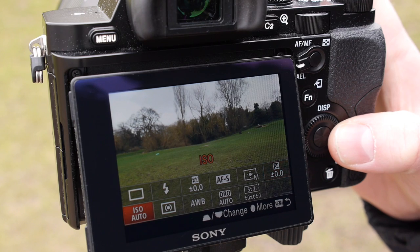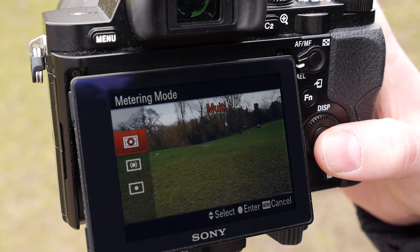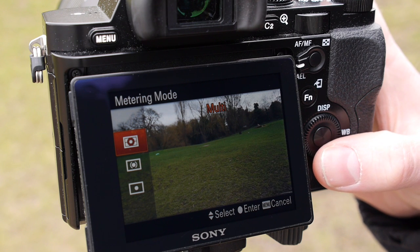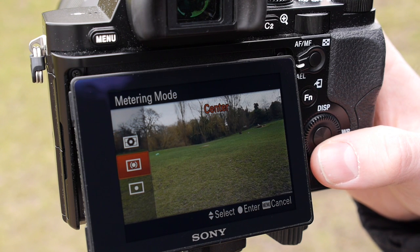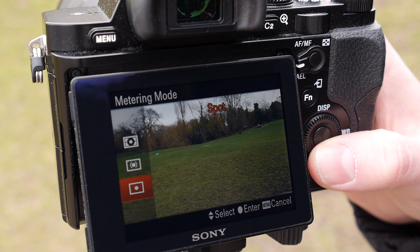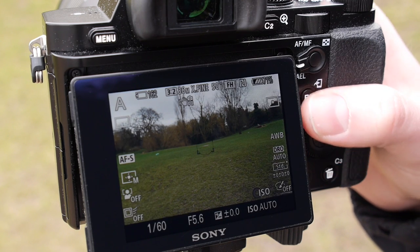Next find the metering option. For most scenes you should ensure this is set to the default multi-pattern, which will ensure the camera takes the whole scene into consideration when deciding on the correct exposure. If you're shooting a subject which is lit differently to the background, such as a portrait, consider switching to the centre weighted option as this will prioritise the exposure for the main subject. And if you're capturing particularly small subjects such as a small flower against a background of foliage, consider switching to the spot option as this will prioritise the exposure for a much smaller proportion of the frame.